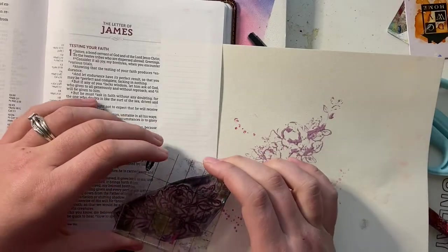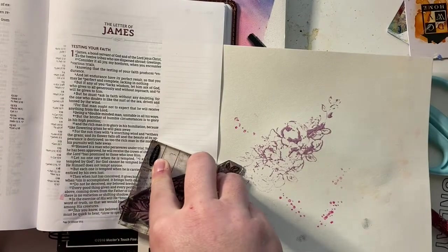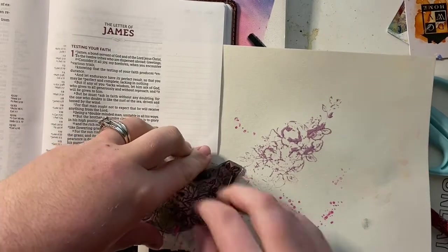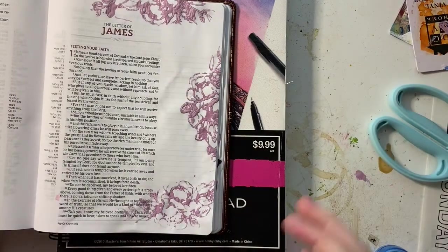It just turned out so cool. The background on this page was so cool. I ended up doing it in three spots on the page, and the floral abstract feel of it was so cool, as you can see here.